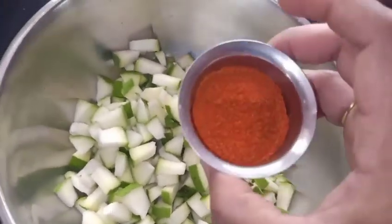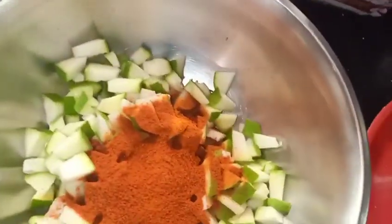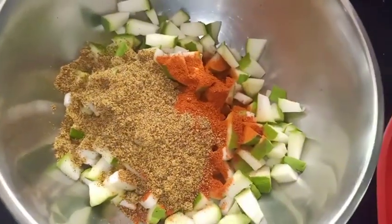I am going to place some mangoes — we are going to use two mangoes. Then I will add one glass, half of half of it.